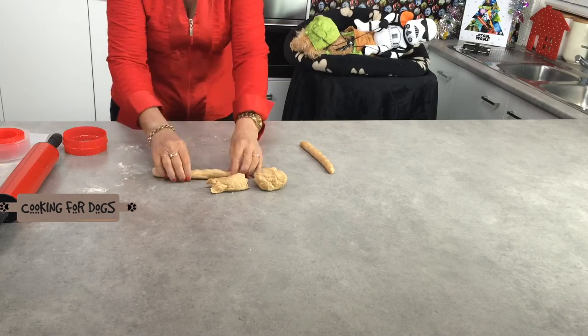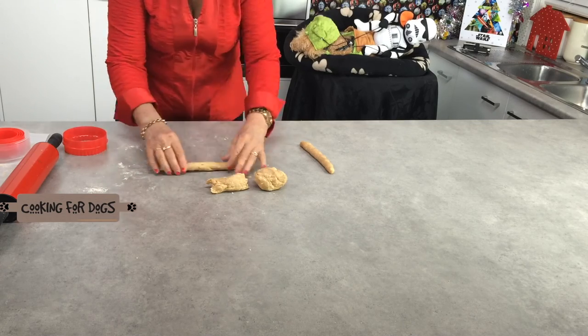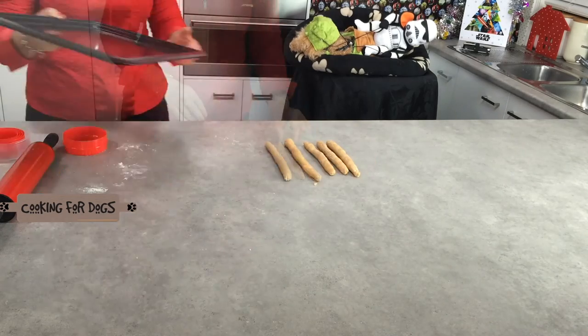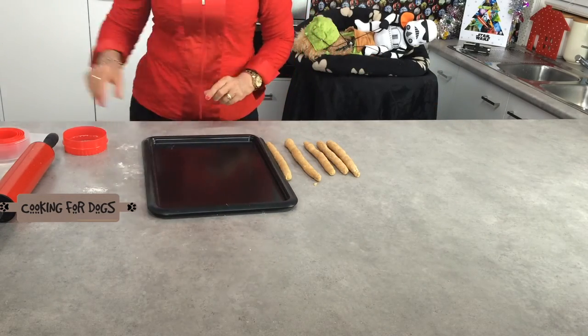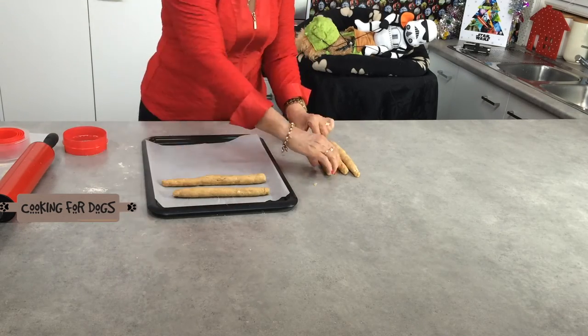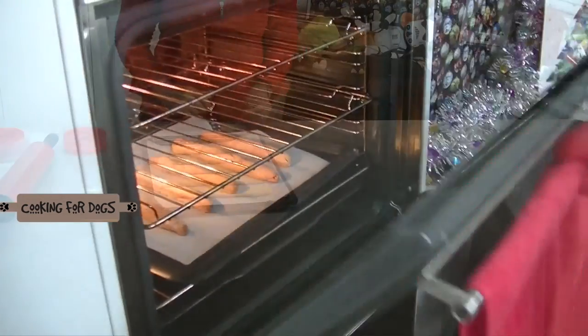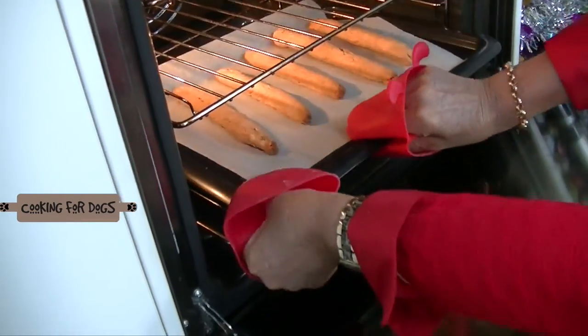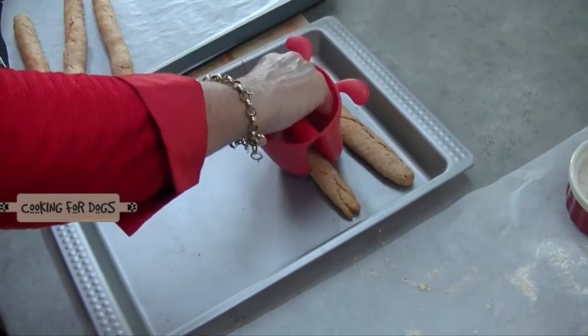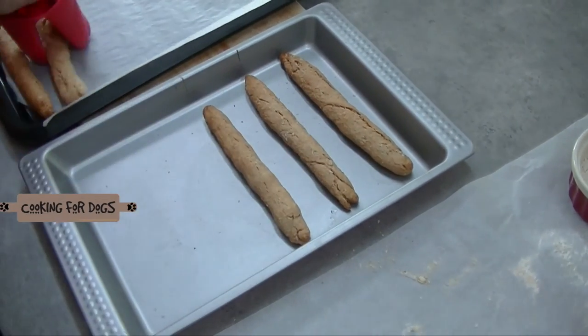The peanut butter cookie dough is so easy to work with — it's a good stiff dough. I'm just going to roll these out with my fingers and shape them into roughly six-inch stick shapes. Line a baking dish with baking paper or parchment paper. Pop them into the oven and bake for approximately 10 minutes. Set them aside and let them cool down.